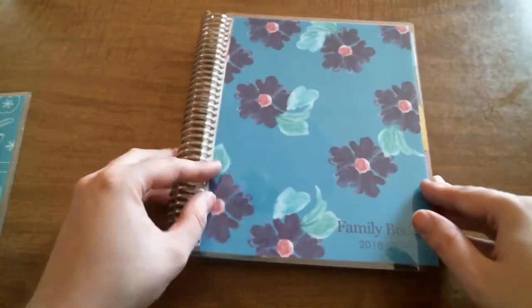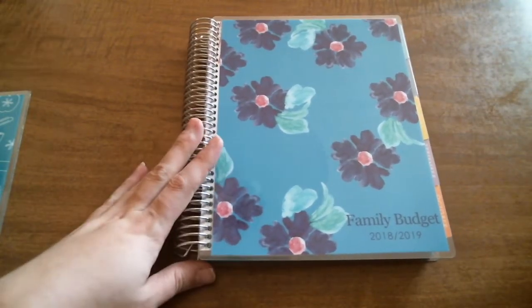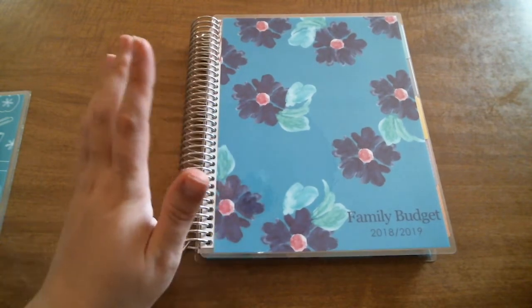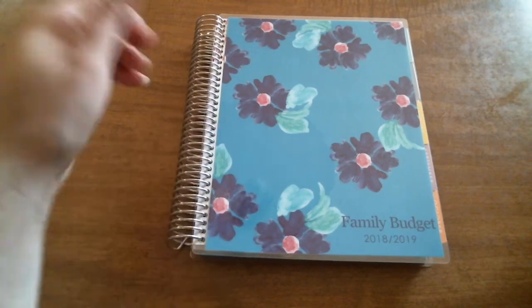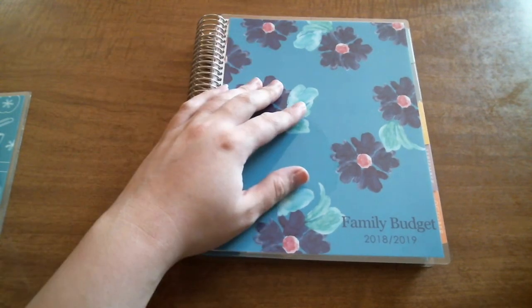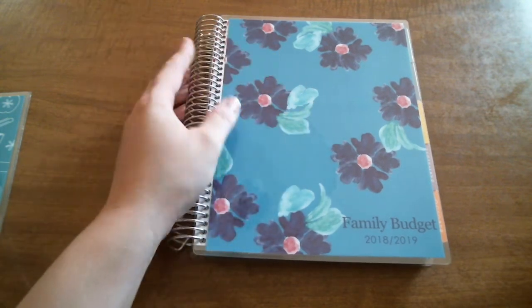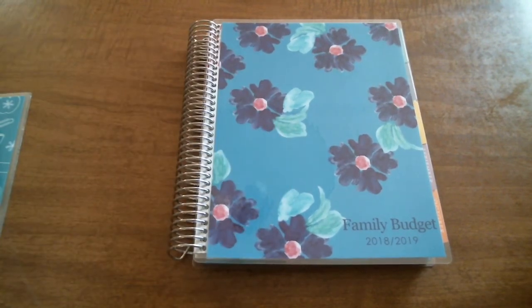That is my deluxe monthly planner that I will be using for our family budget. If you would like to see a setup video of this planner, comment down below or give me a thumbs up and let me know. If you like this video and planner content on my channel, give me a thumbs up and subscribe if you haven't already. Until next time — happy planning.